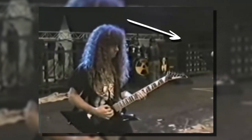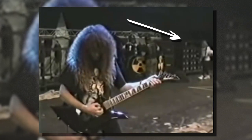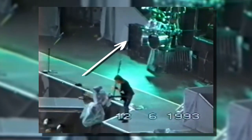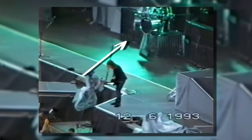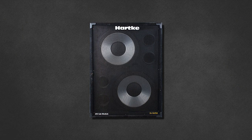This GK and Hartke setup stayed with him through 'So Far So Good So What', 'Rust in Peace', right up until 'Countdown to Extinction'. During this period you may come across some variation in cabinet configuration — usually 4 or 6 8x10 cabinets on either side of the stage. On the Countdown tour, Dave mentions Hartke shipped in some custom 2x15s, and you can spot a pair of early Hartke 3500 heads.